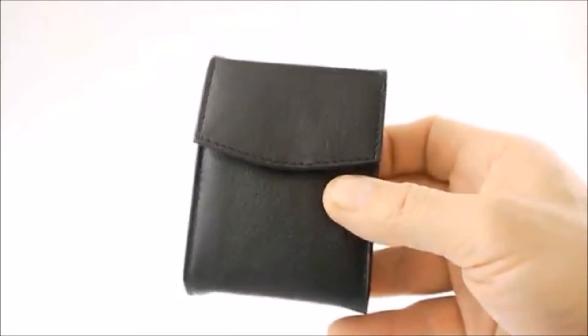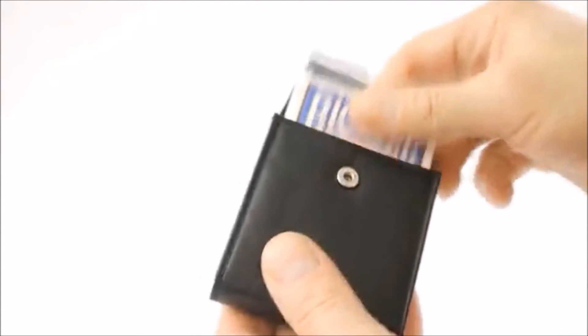Just slide your deck in here like that and snap it down like so. It looks good — great quality leather and it keeps your card box in excellent condition. So that is the Gerry O'Connell deck holder without the belt loop.